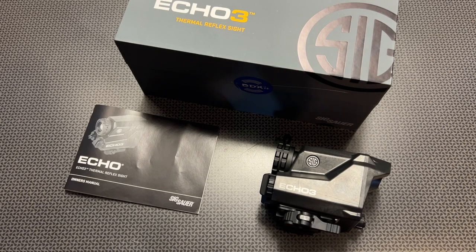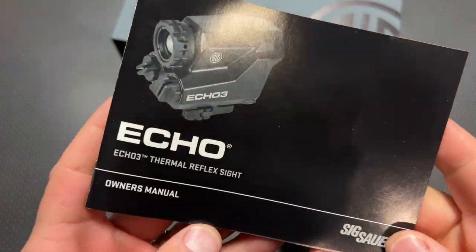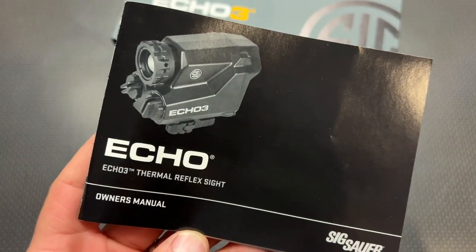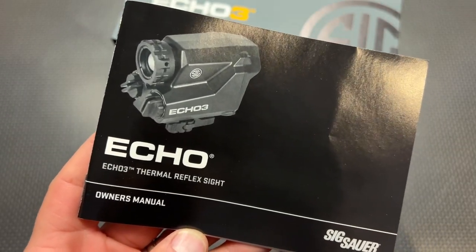I am back today with the Sig Sauer Echo 3, and I was really excited to get this out to the channel. I want to give a huge shout out to OpticsPlanet for sending this out for us to try. It's a very unique and interesting design, and OpticsPlanet has a few different versions, but this is the 1X Reflex version.